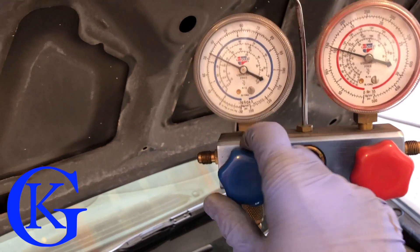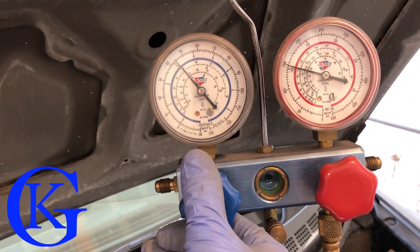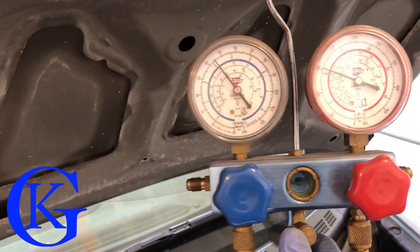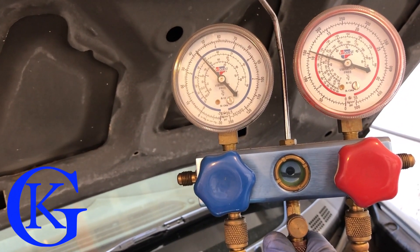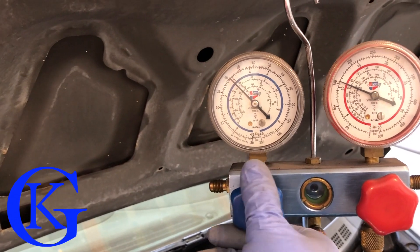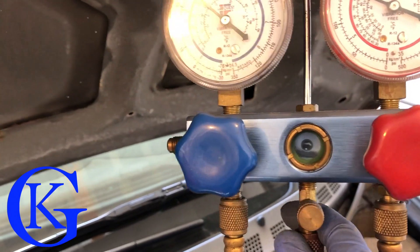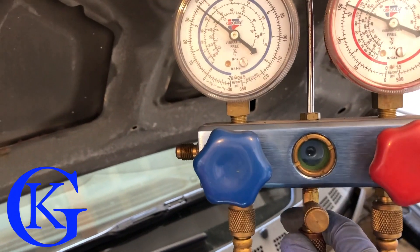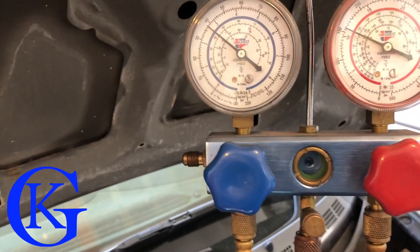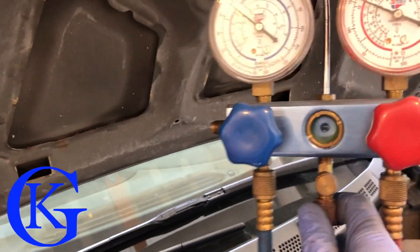I open the low side valve all the way and you can see the pressure slowly comes down as the refrigerant purges from the hose into the vehicle. You can see the fluid in the line getting less and less — it's very hot outside so it may take a bit. The fluid will disappear and then there'll just be a tiny bit of gas left in the hose. This way we didn't have to waste all that liquid that was in the hose.